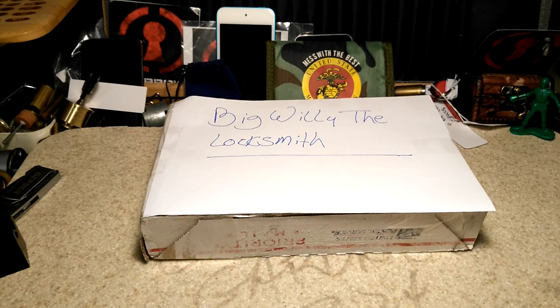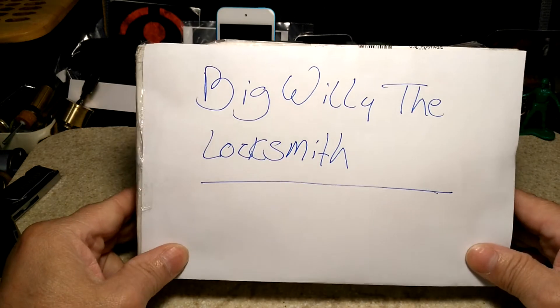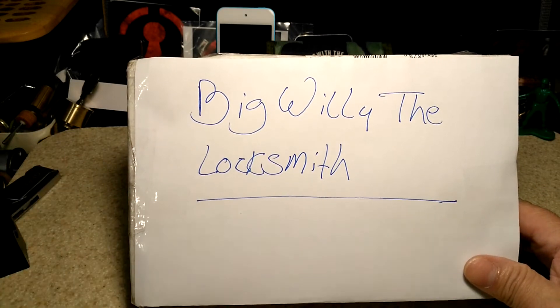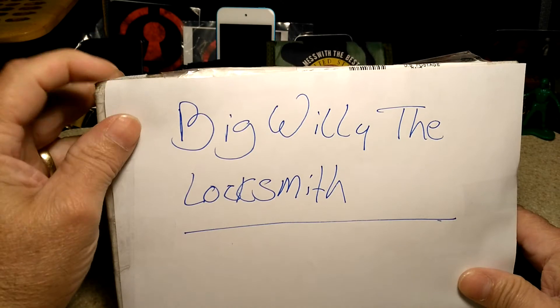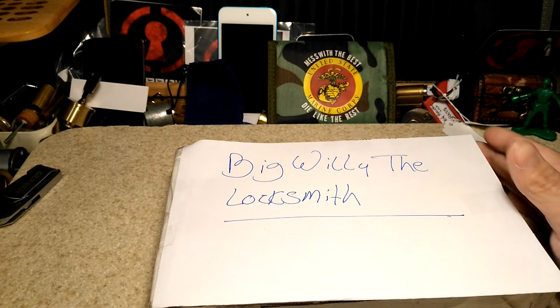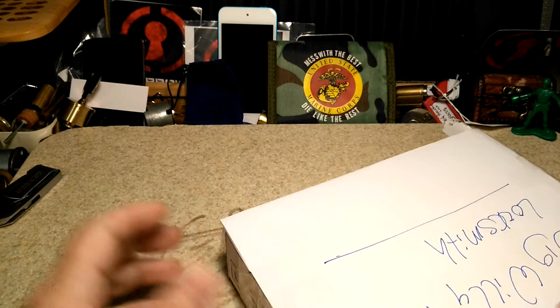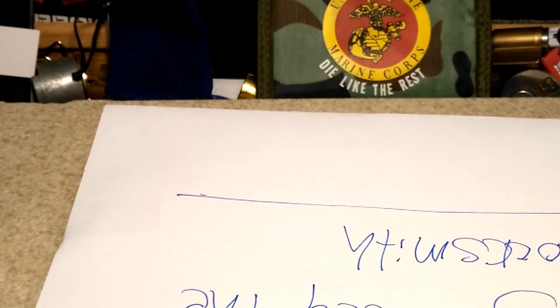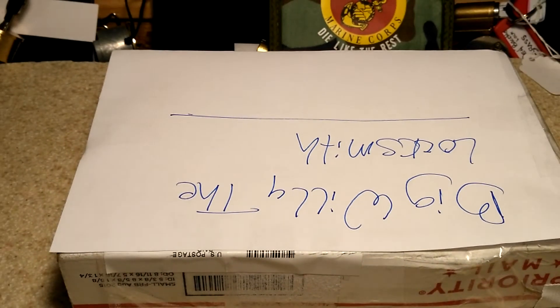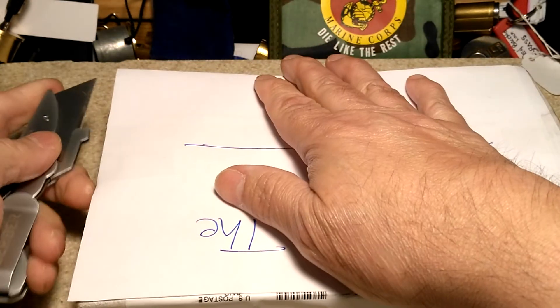Hello everyone, welcome back. This is Bronx Lock Picker 60, and as you can see, today is package day. I received this package from my good friend Big Willie the Locksmith. I know what's inside, which he had shared with me, so without further ado let's open it and share it with you guys. Big Willie, thanks a lot for this package — thank you for your friendship and your generosity.